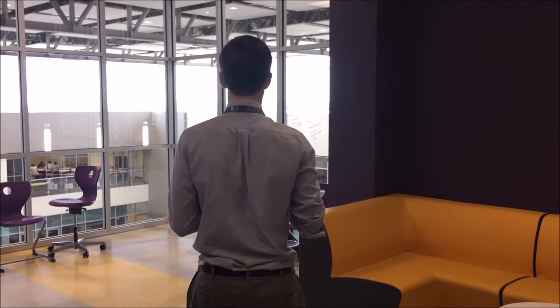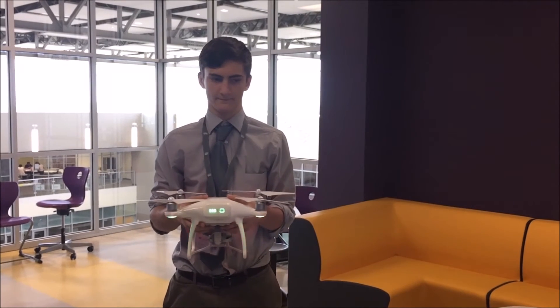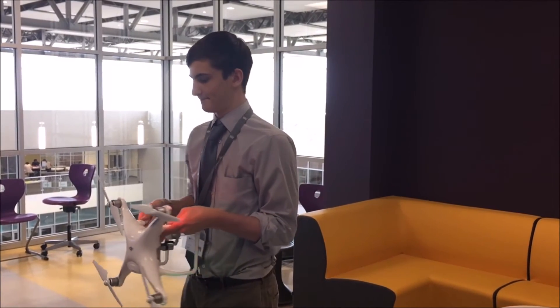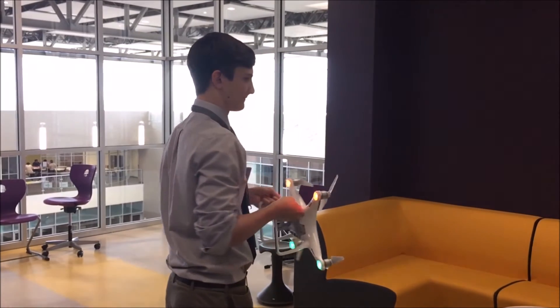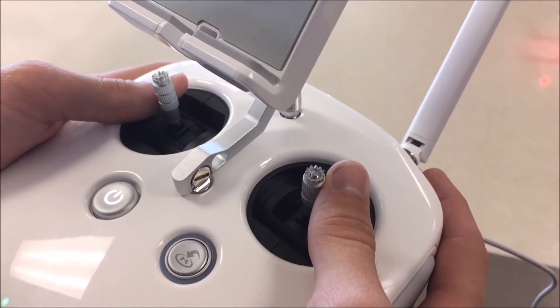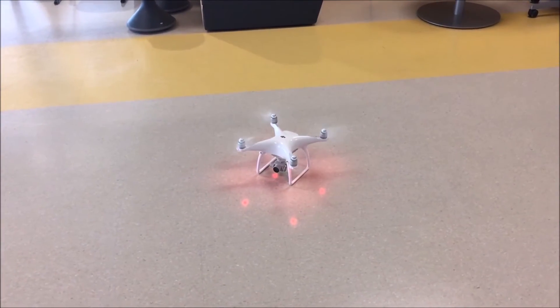Move at least two meters away from the controller. Hold the drone with the propellers facing up at arm's length and rotate 360 degrees clockwise. Next, hold the drone with the propellers facing away from you and rotate an additional 360 degrees. Place the drone on the ground far away from any obstacles or obstructions. To initiate the rotors, pull both joysticks on the controller down and towards each other.